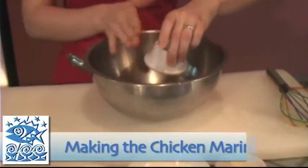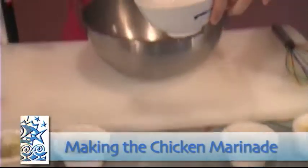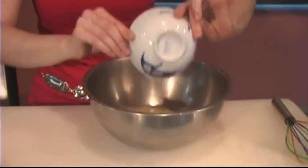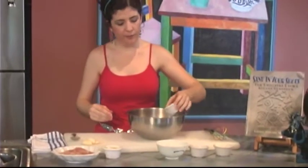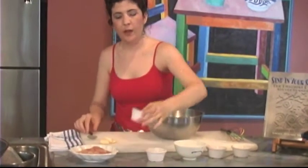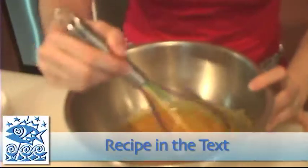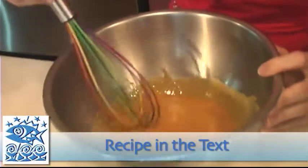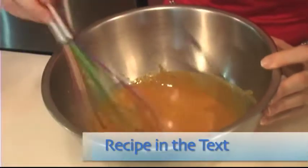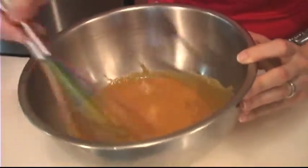Starting with curry powder, sugar, coconut milk, fish sauce, and grated garlic. Next, we're just going to mix up all those ingredients until they are thoroughly combined — you just want to avoid any little lumps of curry powder. So once that's all smooth, you're ready to go.